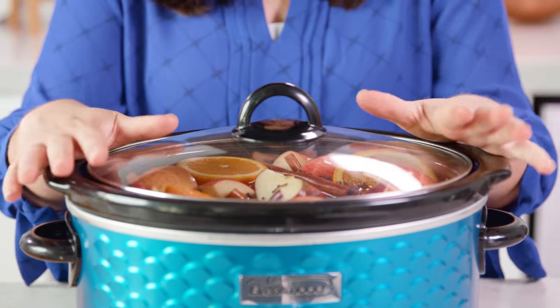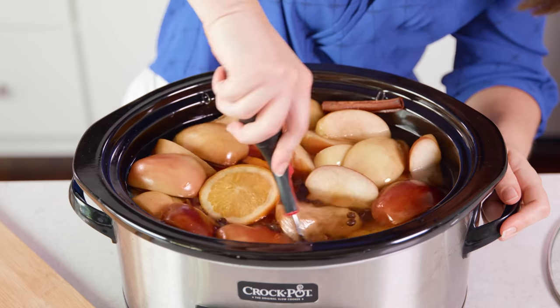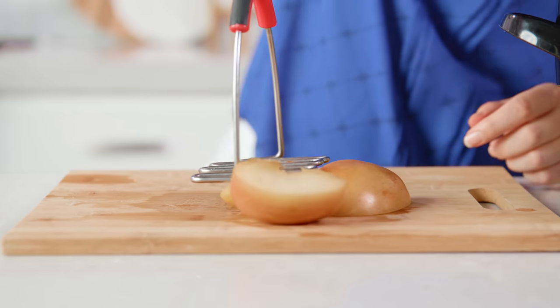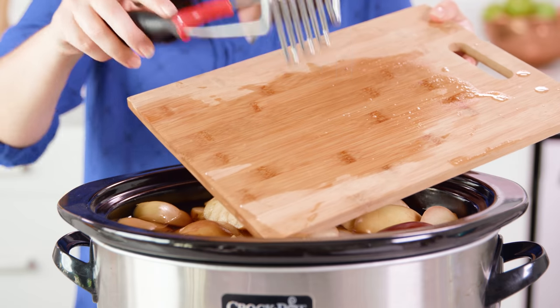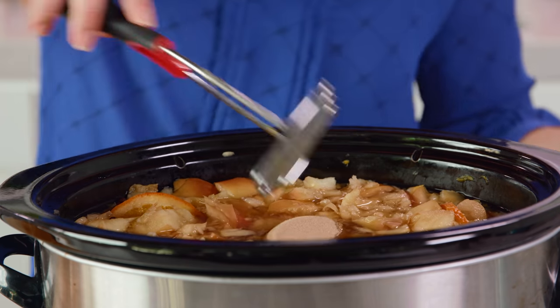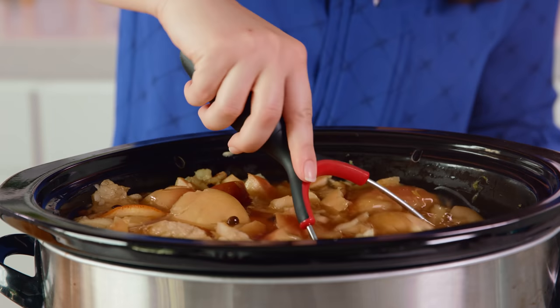Then pop the lid on and cook this on high for 3 hours. After 3 hours your apples should be nice and soft, so take a masher and mash the apples. This will allow the apples to release more of their juices and flavor, but it can be a little cumbersome with those whole spices and orange slices. If you want, you can also fish out some of the apples and mash them on a cutting board, but you will lose a little bit of the juices. I prefer to mash mine directly in the slow cooker so I don't lose any of that apple goodness. At this point we're also going to add in half a cup of tightly packed brown sugar and stir that around to mix it in. The heat will dissolve it so that it doesn't separate.